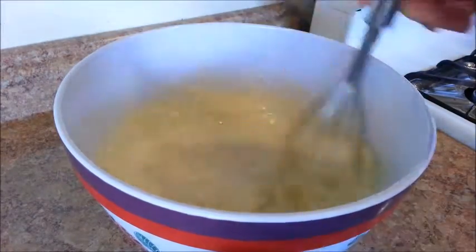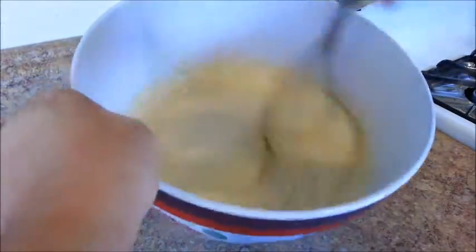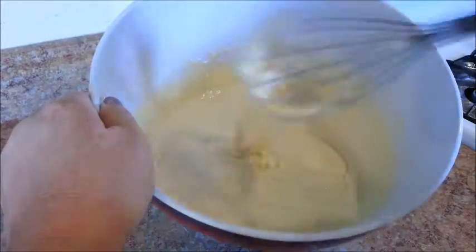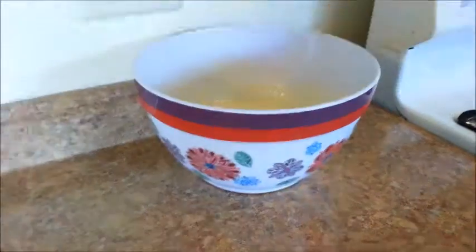Whisk to combine everything, and it is best not to over mix the batter. Once you no longer see any raw flour, then just stop right there. If you see some lumps in the batter, that's okay. Set the batter aside and let it rest for 20 to 30 minutes.